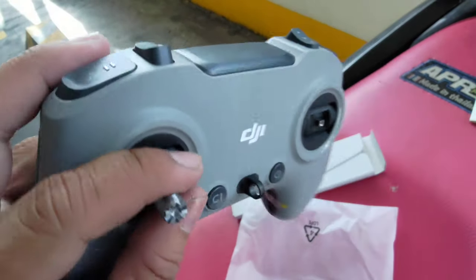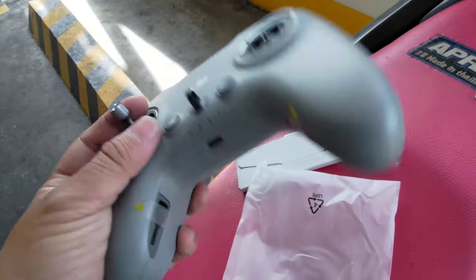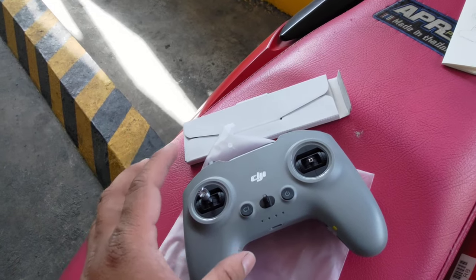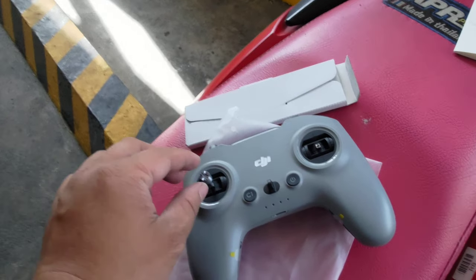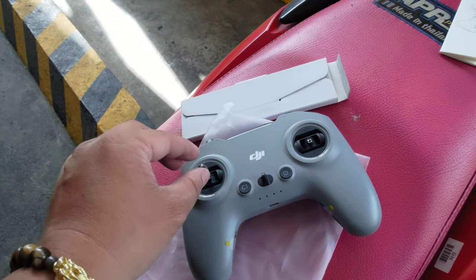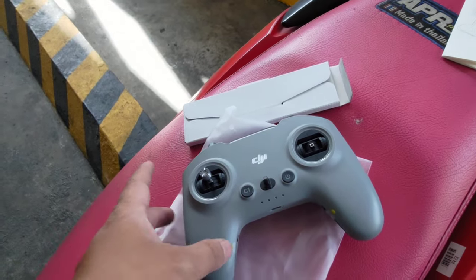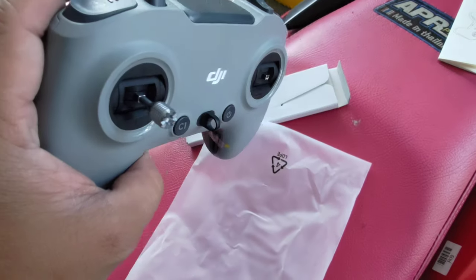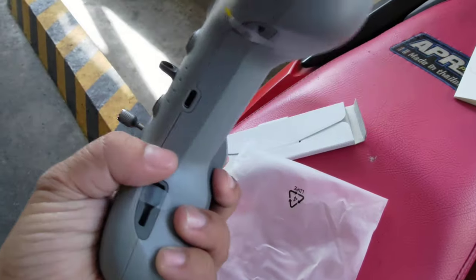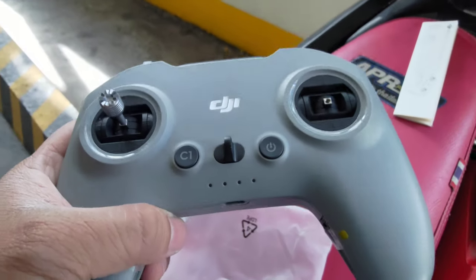So that's a quick unboxing of the DJI FPV Controller 3. One thing that is missing: with the FPV Controller 2 you had extra sticks that are smaller, so you had two sets of sticks. But with the FPV Controller 3 we only have one set. Okay, that's it — this is a quick unboxing of the DJI FPV Controller 3.